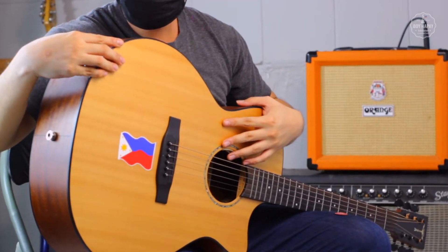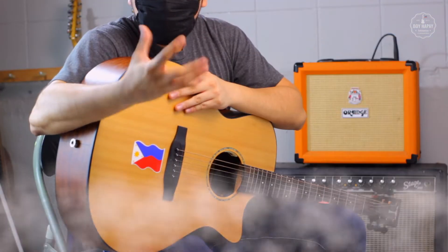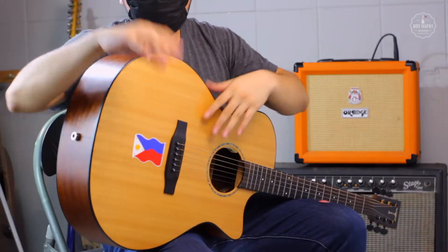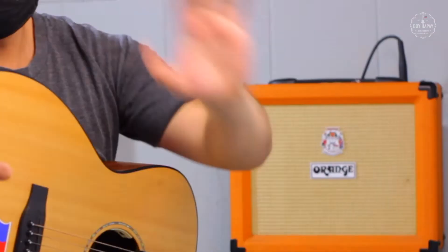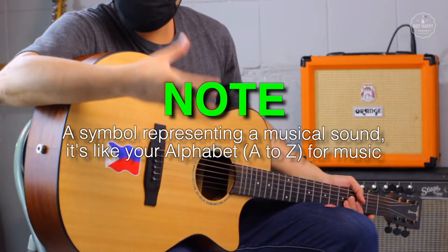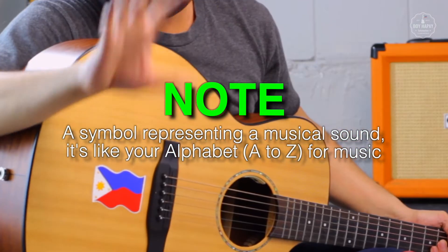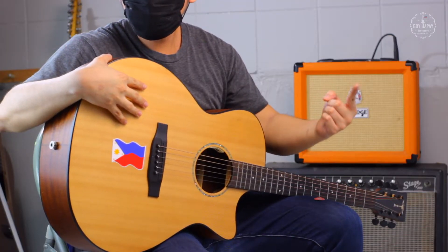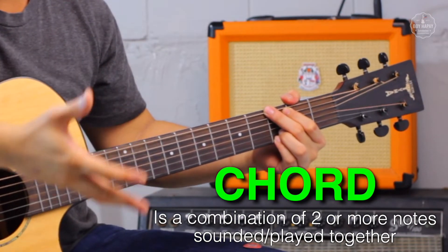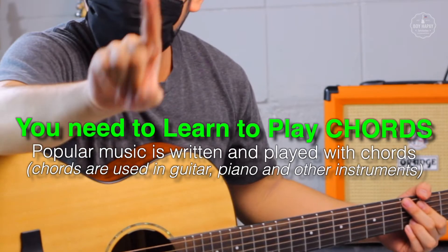So how do we make the guitar sound? To make a sound and play a song on the guitar, we usually need two hands. We use our right hand for rhythm and the left hand for notes or chords. A note is a symbol representing a musical sound — it's like the alphabet, your A, B, C, but for music. In the guitar, if we play a combination of two or more notes, we form a chord. You need to learn how to play chords to play your favorite songs on the guitar. It's simple and I'll teach you how.